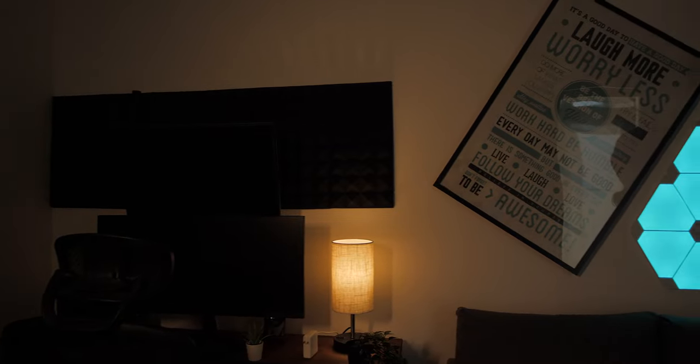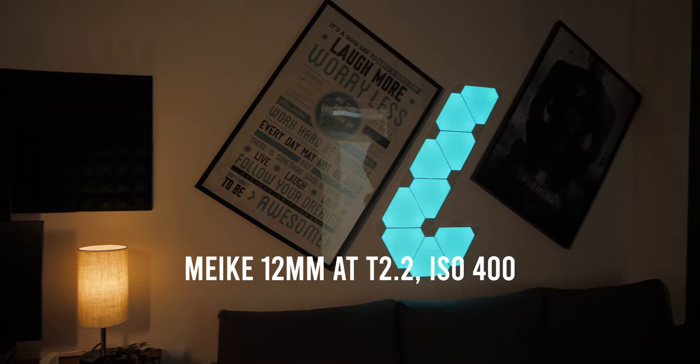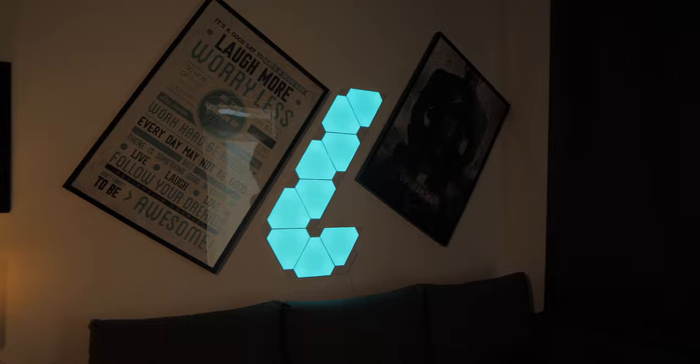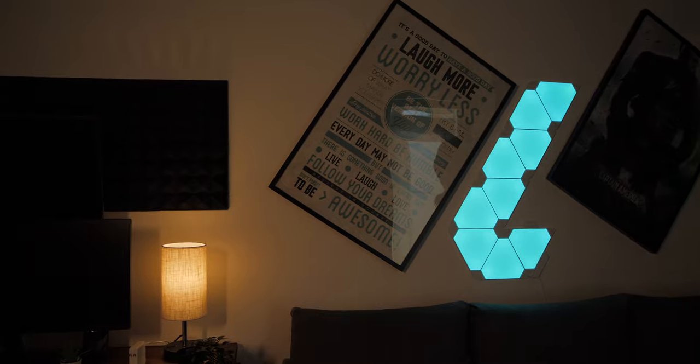You might be thinking the low light performance is not as good on the Mikey cine lenses compared to the Sigma 18-35, especially with a speed booster. Yes, it is not as good, but the T2.2 aperture on the Mikey lenses is not that much darker compared to the f1.8 on the Sigma 18-35. I've been using it in a controlled studio environment and sometimes I even have to stop it down to T2.8 because it is just too bright, so I have no complaints here.